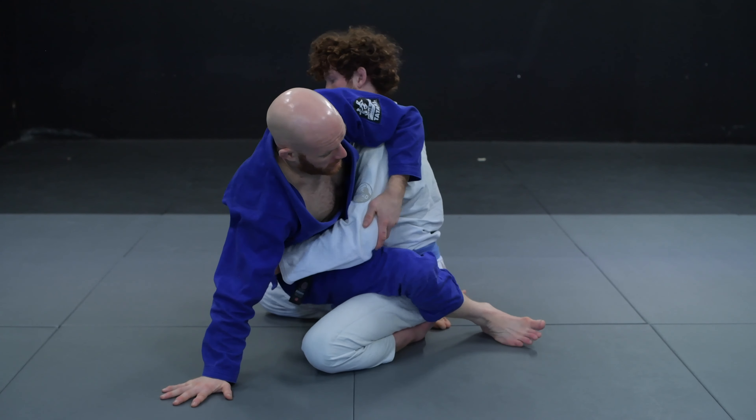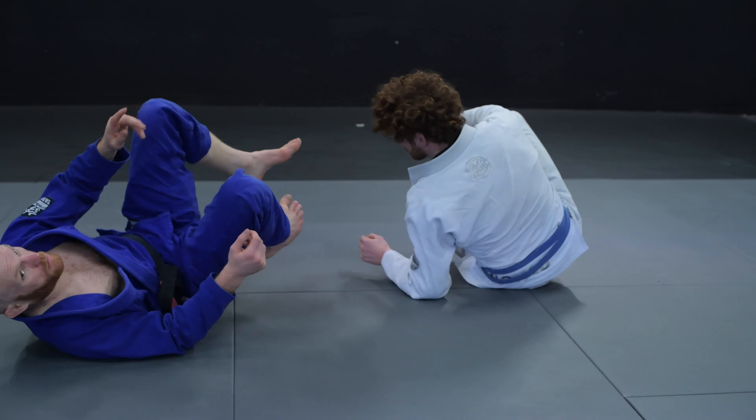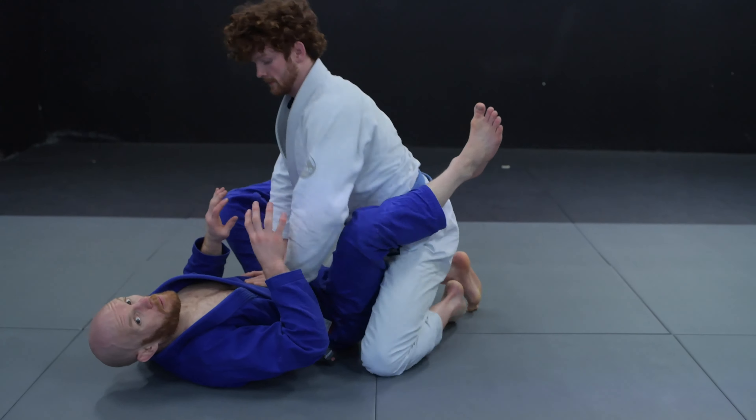Same with any sweep from closed guard to mount — we want to lock our hips straight away, try to stay low, and expect him to bridge a lot once I get to the top position. I feel my partner is sitting back; there's nothing stopping me from sitting up. I get up to my hand, my feet are on the mat, I'm blocking his arm and then driving my hips in to finish. A really simple, effective sweep from the closed guard, especially when someone's weight is bad.